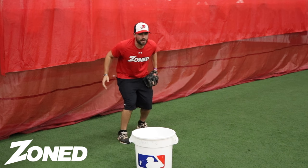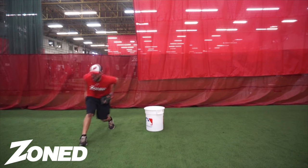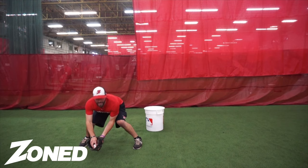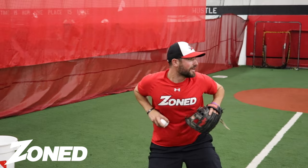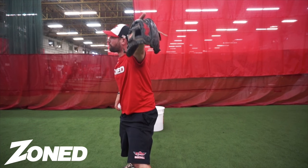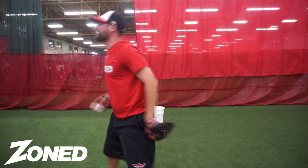So it'll look something like this. We'll get set, we'll get around this bucket, we'll plant with our right, step with our left. And now as I feel this ball push through, my body is already set up to go through to first base, which is gonna make that throw a lot easier.